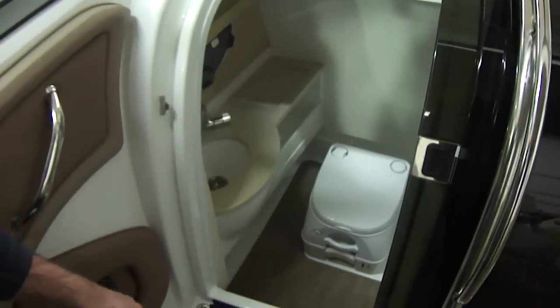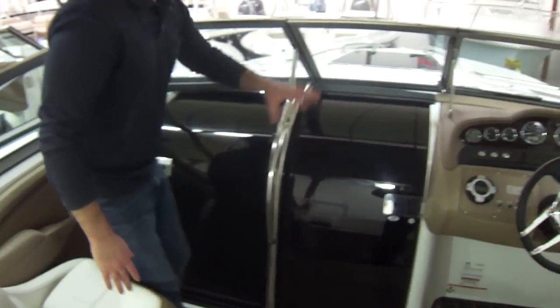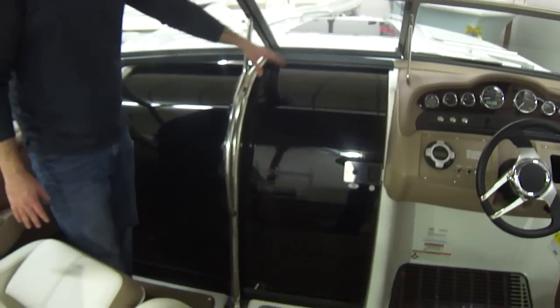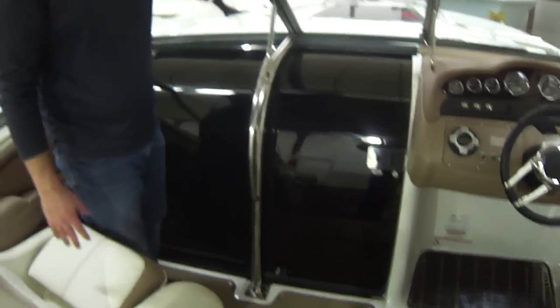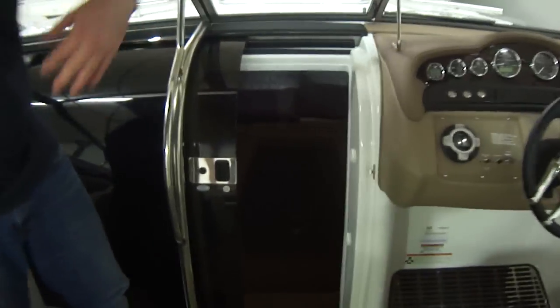What's nice about that is if you're out on the water and someone needs to hop out of the water and use the restroom, you don't want to get the cabin all wet. Or even if you're on an overnight and someone needs to use the restroom, you don't have to make the other person get out of bed.